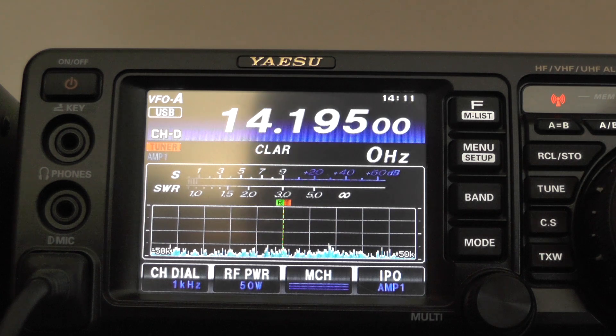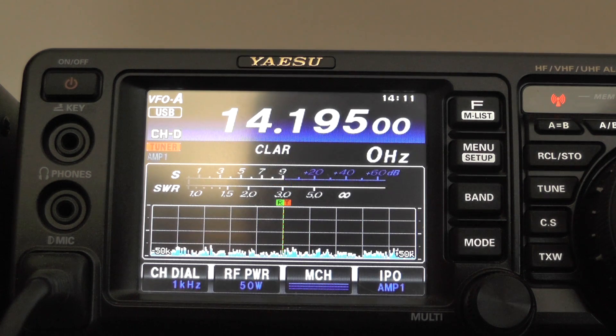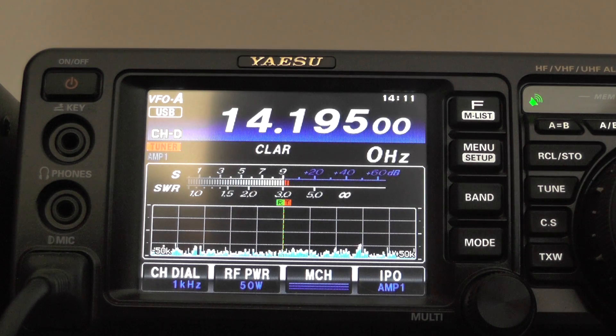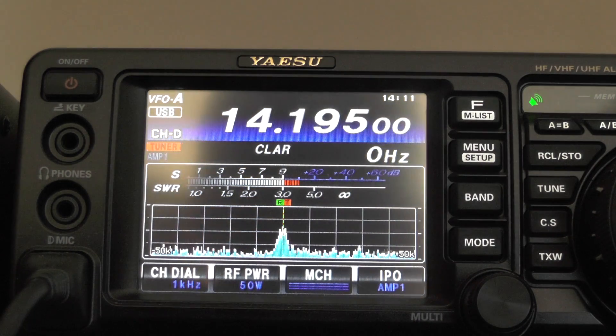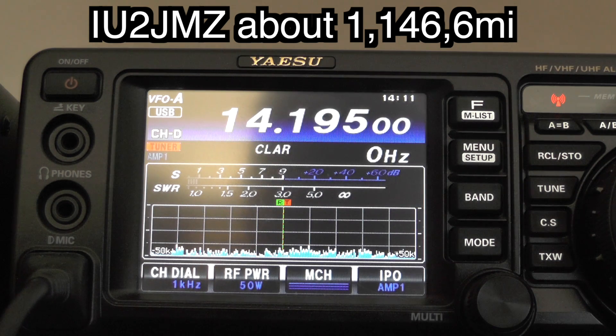Calling CQ: 2E0IQJ, 2E0 India Quebec Juliet. A station comes back — Jeremy responds, giving a signal report of 5/7. Jeremy then reports: 'You're 5/9 plus this way, you're booming in here into Cheshire in the United Kingdom there, you're booming in my friend. Back to you.'